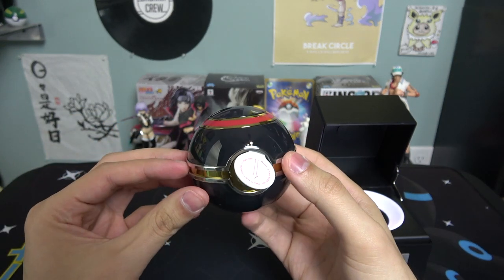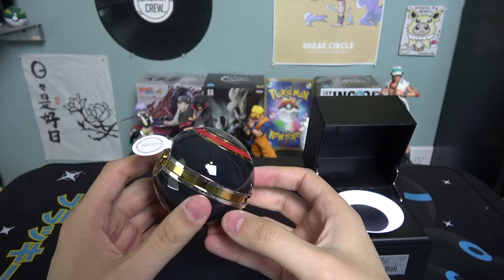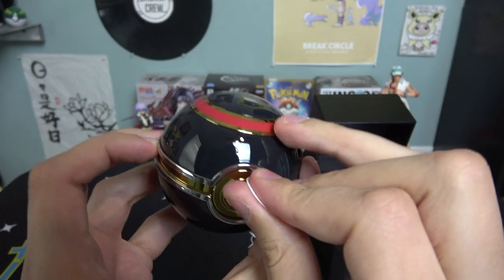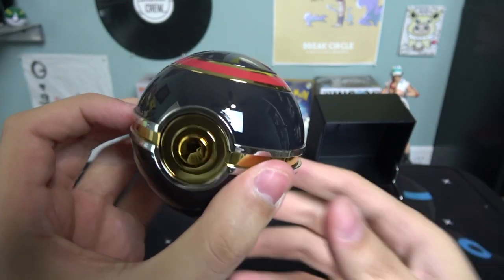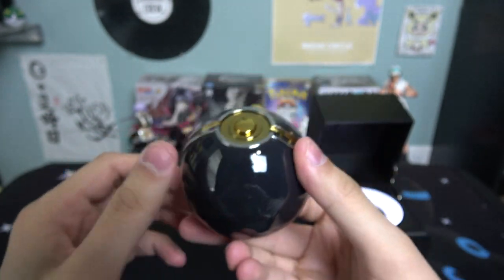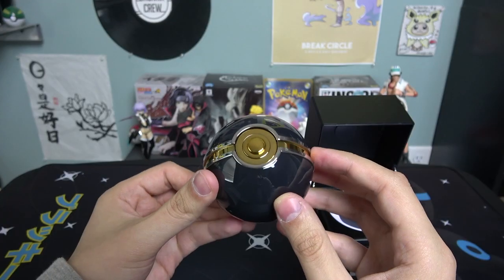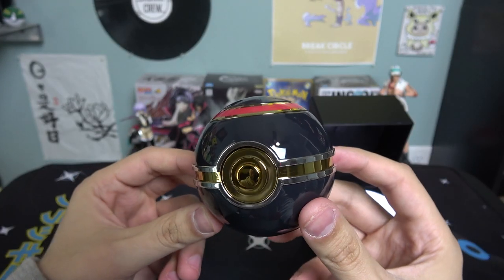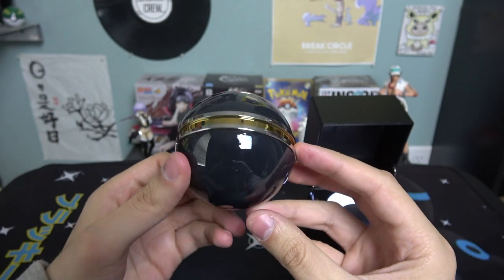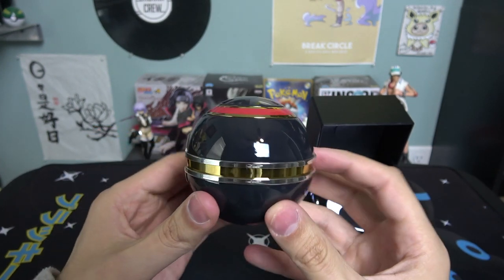Oh, let's see how it looks — oh, that is sexy! That is a nice looking pokéball. Can you guys get a good look at that? The lighting might not be great but that is nice. Let me take the cover off. Wow, you can see the reflection of everything — you can see me in the background, my light, my window. That's a nice looking ball.